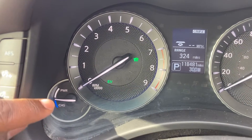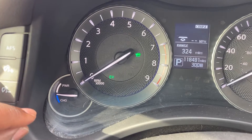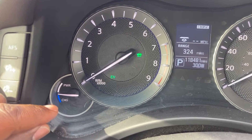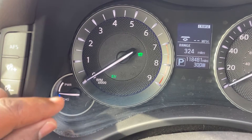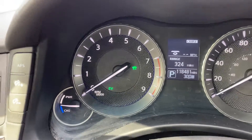Down here you have your battery status, and this lets you know what the battery is doing or what's being done to the battery. If it's in the blue region, it's being charged. But if it's in the white region, it's in power mode — that is, the battery is being used to propel the vehicle.